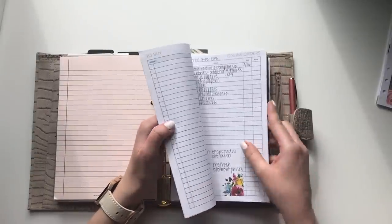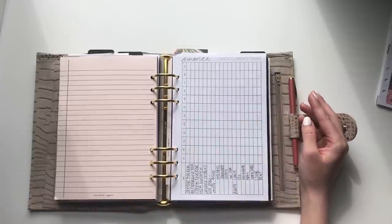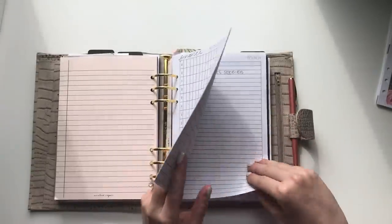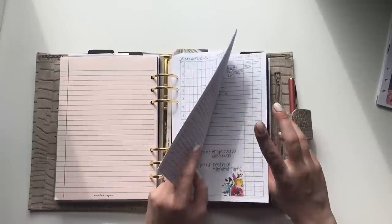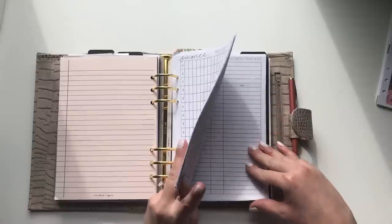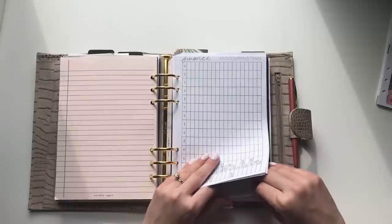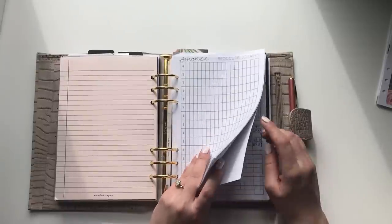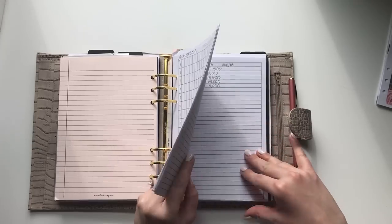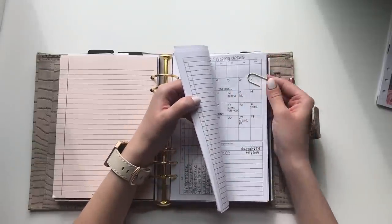I used to keep the finance section all in my pocket planner, but I switched it over to the A5 because it worked better. I have reoccurring tasks, a to-buy online orders list, my savings tracker showing how much we move over, a tracker for our retirement accounts, HSA balance tracking, and a list of all our credit card limits.